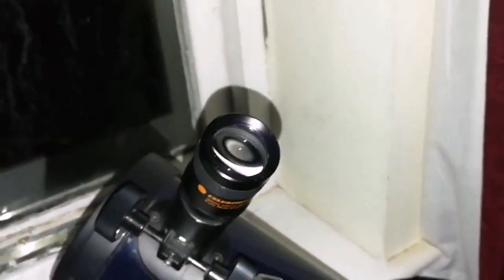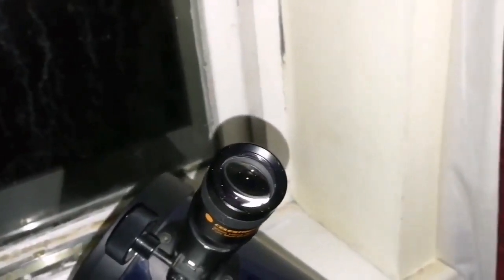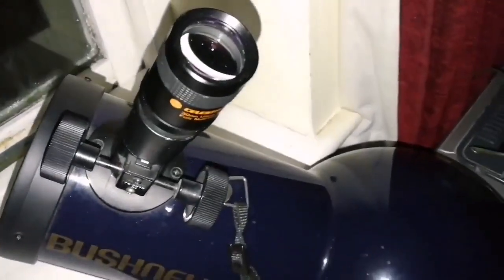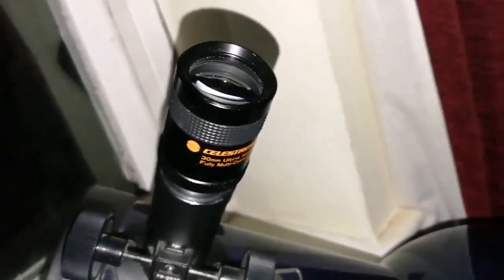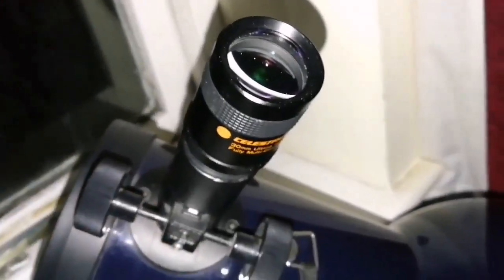I'm looking through the window — it's amazing. The window is not particularly clean, it has some condensation, but I'm looking with a light pollution filter through the M42 Nebula. It's beautiful. The quality of the image is really amazing. Very good — I'm really pleased. Without the filter it was also good, but I just had the filter and I used it.